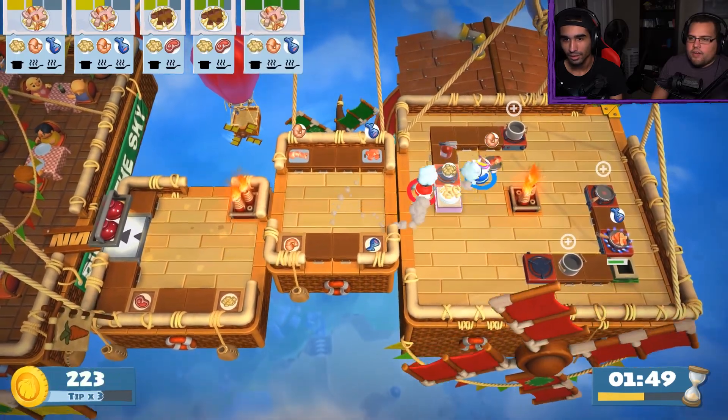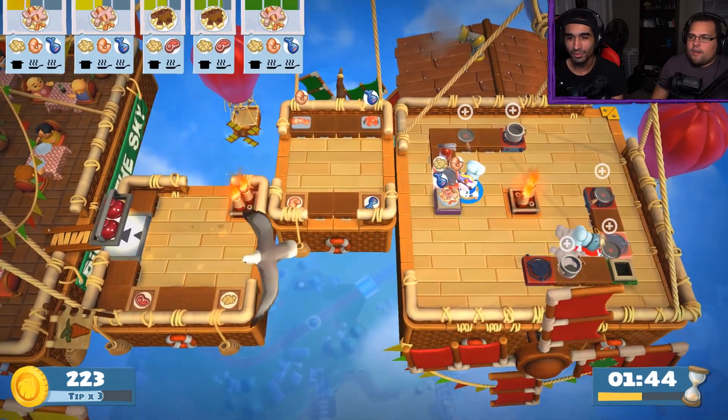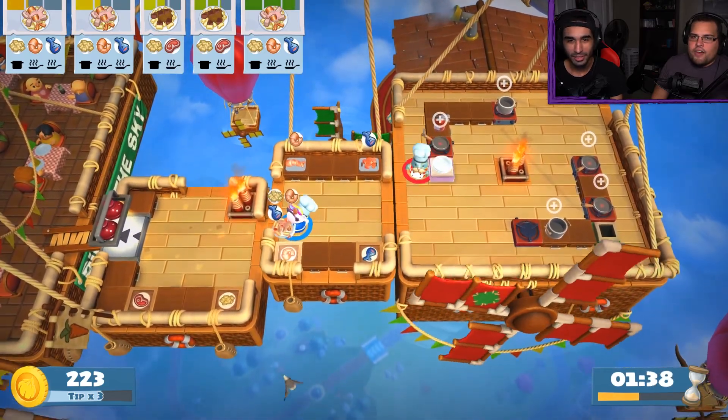Oh! Is that shrimp? Yeah. Put it on. The symbols were overlapping — I was like, I don't know what this is. Oh, and perfect — Chris already got the shrimp and the fish cut. Yes I did. Preemptively.